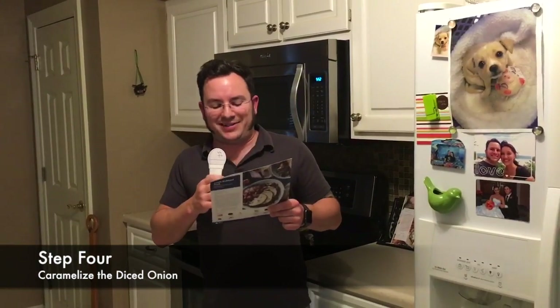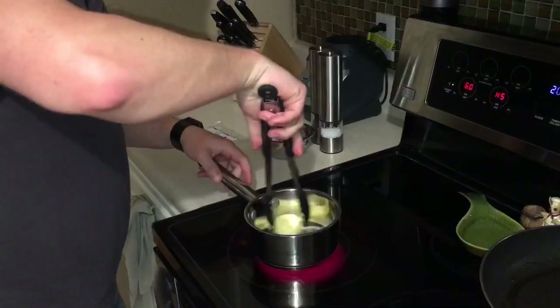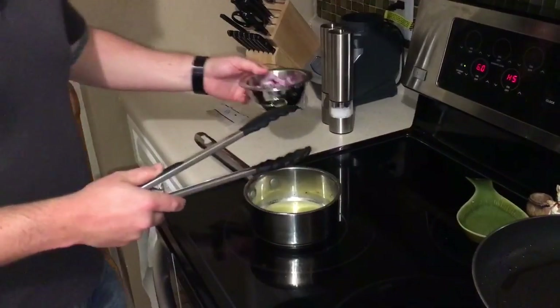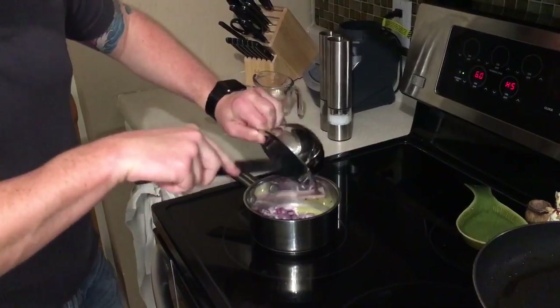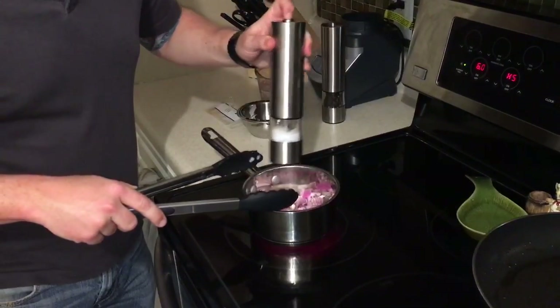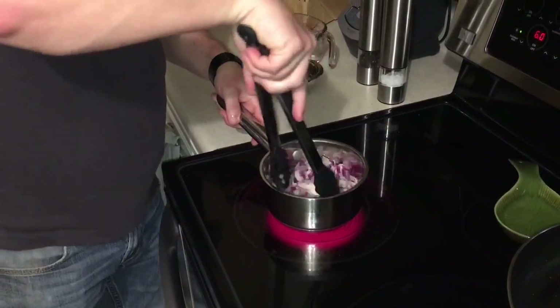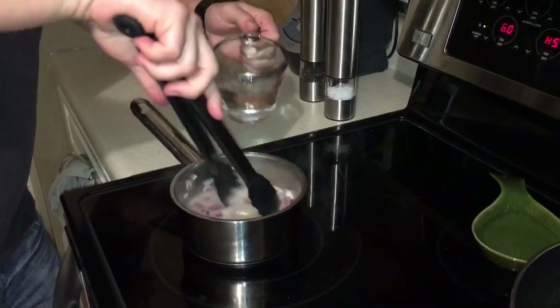Step four, we're gonna caramelize the diced onions. While the pork and onions roast, in a small pot we're gonna heat butter on medium-high until melted. We're gonna add the diced onions and season with salt and pepper. Cook, stirring occasionally, three to four minutes or until lightly browned and slightly softened. We're gonna add brown sugar, half a cup of water, and cook stirring occasionally 11 to 13 minutes or until thickened and saucy.